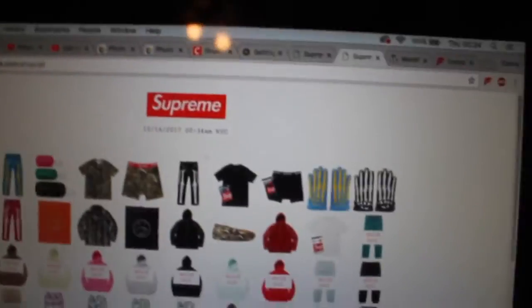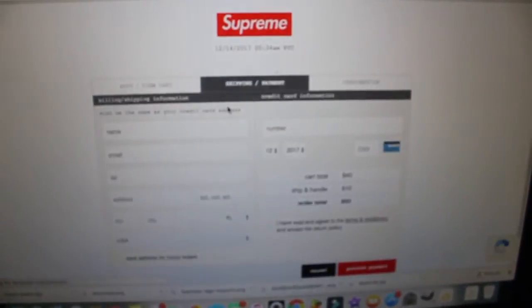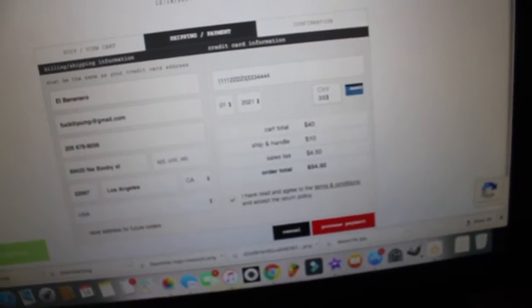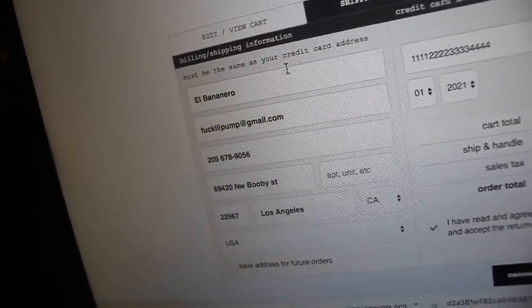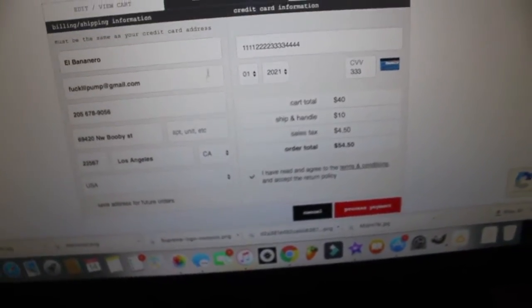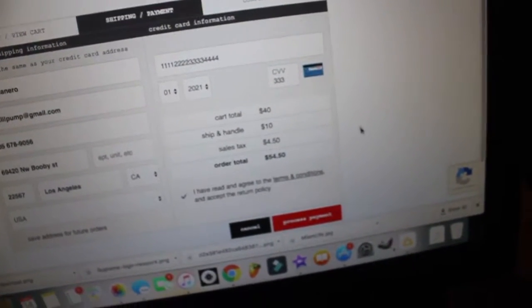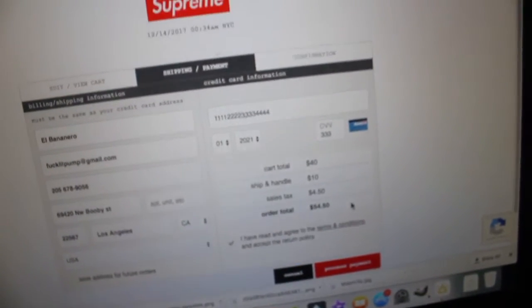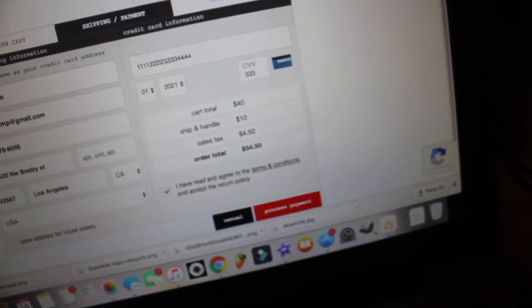After you press Start, it takes you to the Supreme website and it's basically way easier to add something to your cart — you just click it and it does everything else for you. It takes you to the checkout page and all you have to do is fill in the CVV, process payment, and you're set. We didn't even get captcha. It's not letting me process payment because the information isn't accurate, but either way it would have shown captcha and it didn't — which means it works.